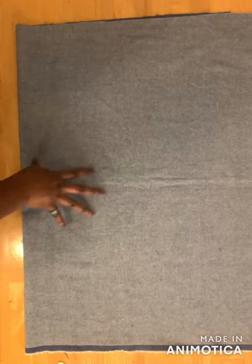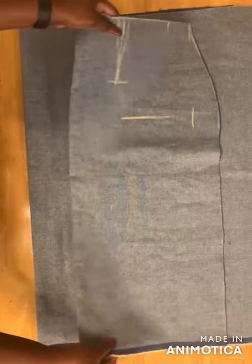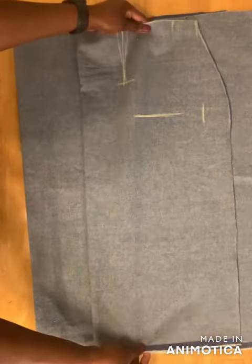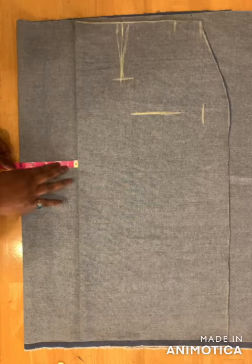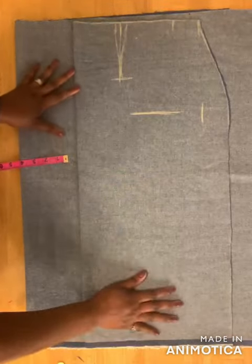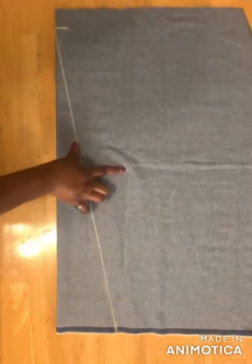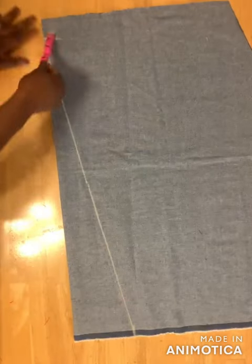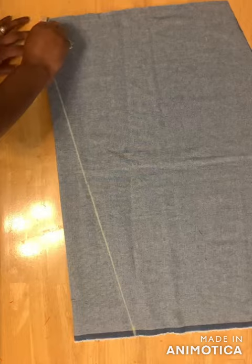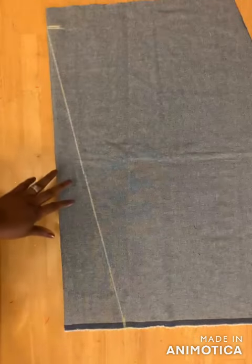To cut the front, fold your fabric again into two layers, fold it a bit bigger, then place the back panel on the front panel leaving at least five inches on the side for the overlap. Cut on that side — take the front panel, come to the bottom and mark five inches, then come to the top and mark two inches. Take your ruler, rule a slant line down to that point and cut across the line.